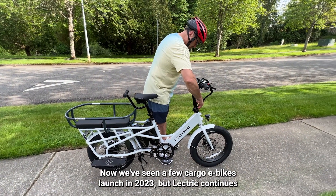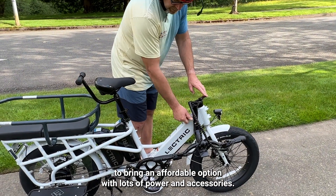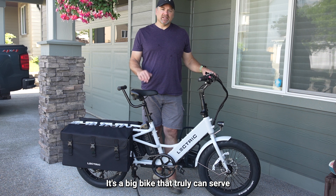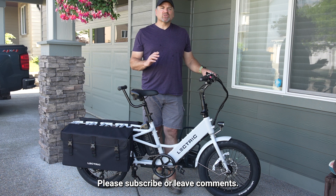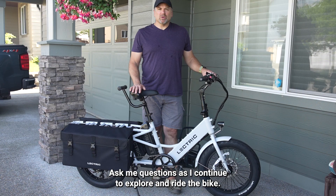We've seen a few cargo e-bikes launch in 2023, but Electric continues to bring an affordable option with lots of power and accessories. It's a big bike that truly can serve as a primary means of transportation for many people. Thanks everybody for watching — please subscribe, leave comments, and ask me questions as I continue to explore and ride the bike.